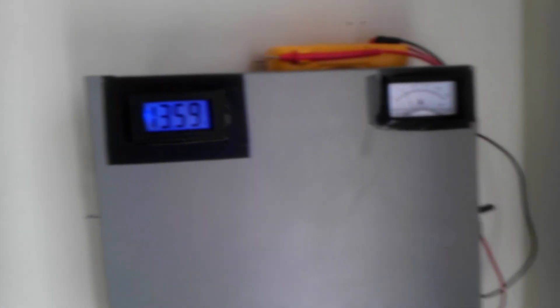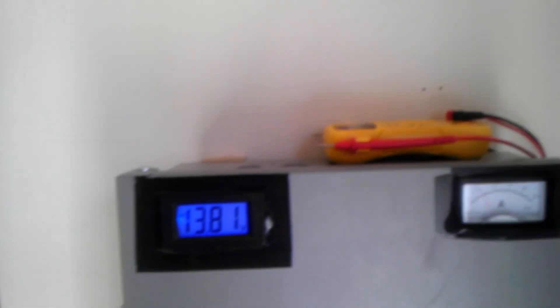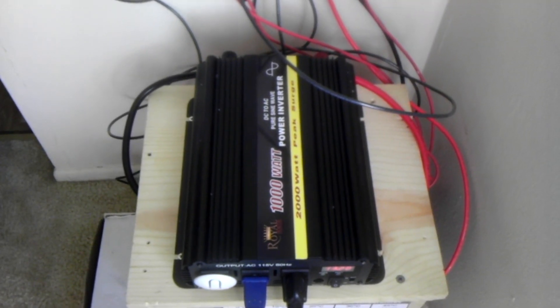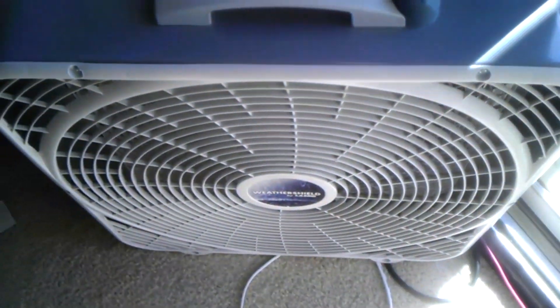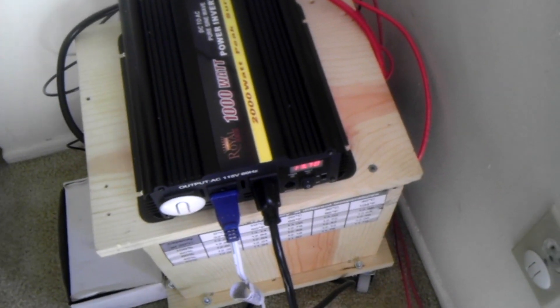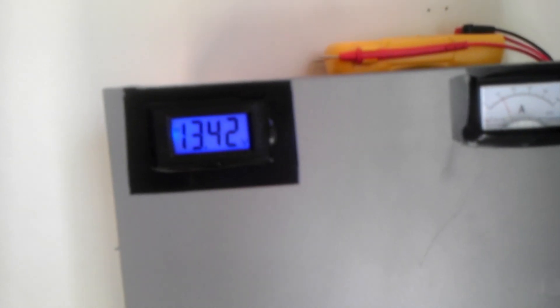This right here is my enclosure box, and that fan you hear is actually my inverter. The reason it's spinning up like that is because I'm actually generating more electricity right now than I'm consuming — so in a sense I'm wasting some electricity. I've got this fan running on high pulling juice from it, as well as my computer running off of it right now, so it's still not enough.